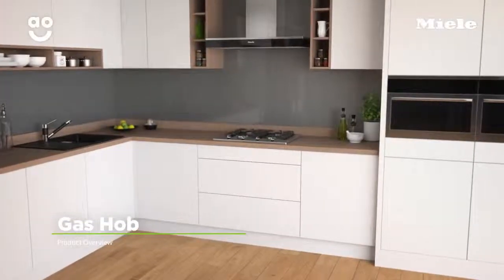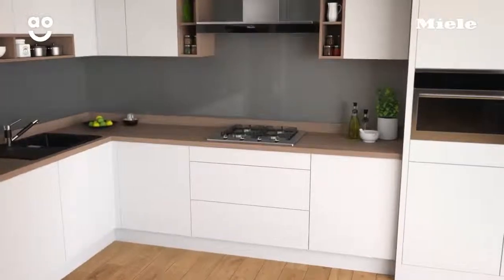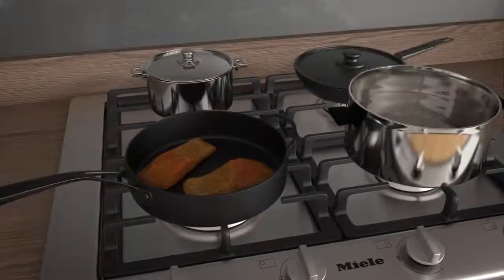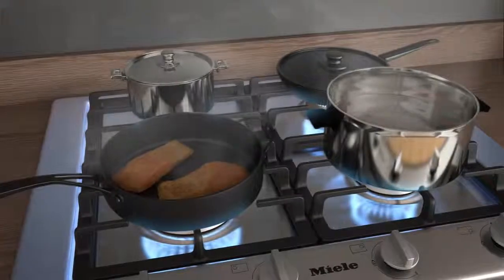This stylish gas hob from Miele is ideal for households looking for a low maintenance model with exceptional build quality and performance. There are four gas burners giving responsive heat that's easy to control in three different sizes, perfect for cooking with large and small pans.